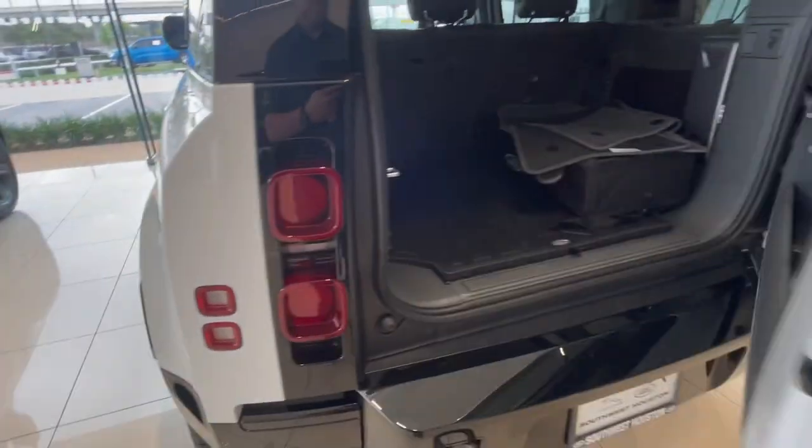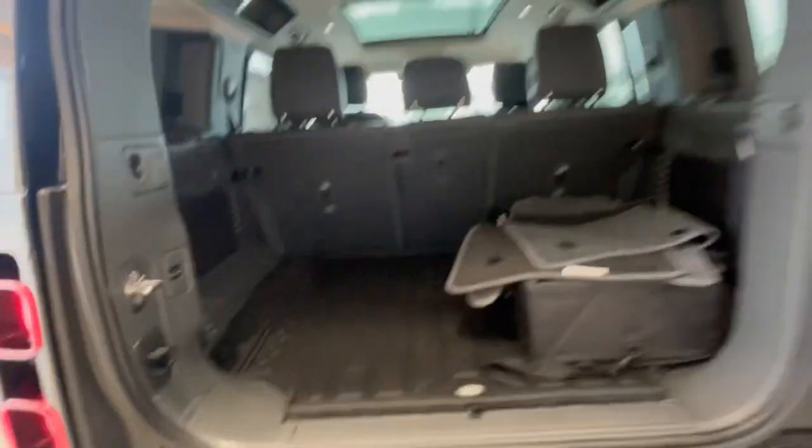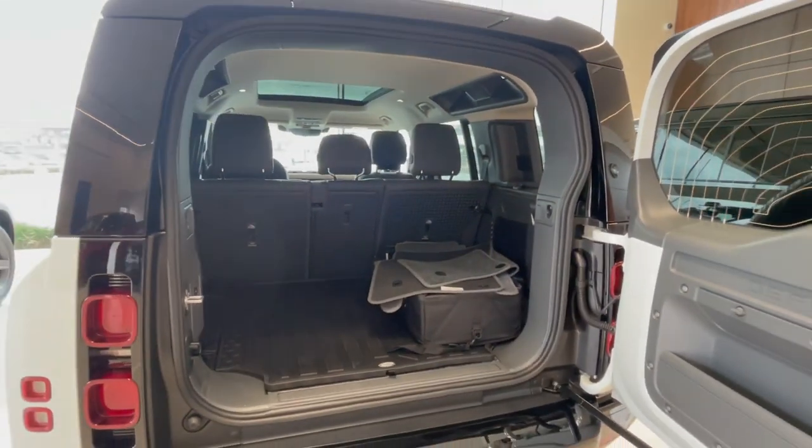Let me open up the back for you. There's plenty of storage in the back area, and you can raise and lower the height of the storage area to get cargo in and out. I'm going to break the video here — hold on one second, we'll check out the front.